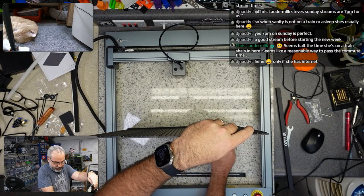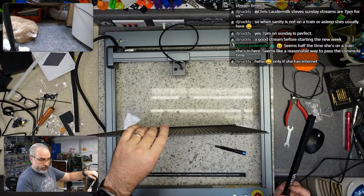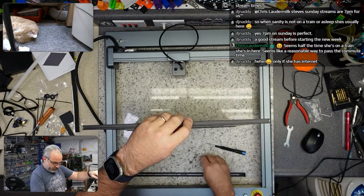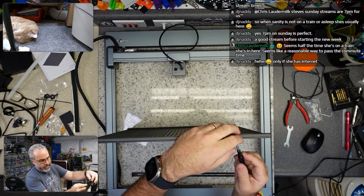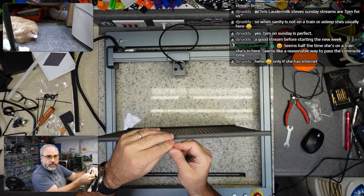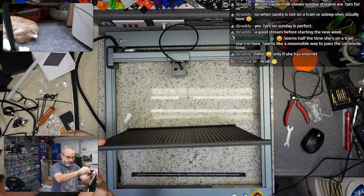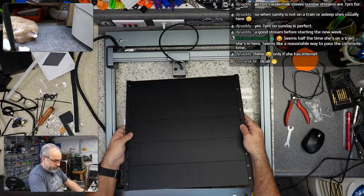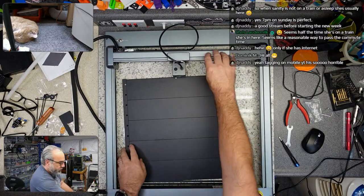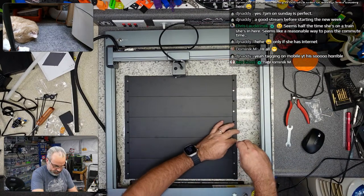I was trying to watch ModBot's giveaway stream today on mobile and I just couldn't do it — I was on my lunchtime walk at work. It was not working out for me. I was frustrated that I couldn't adequately tag people. Now let's move all these out of the way. Let's get the rest of them in. Hey Dominic, welcome.